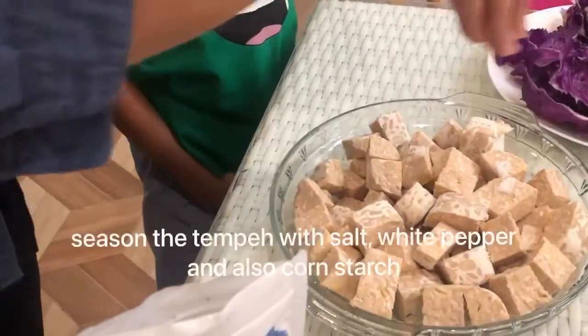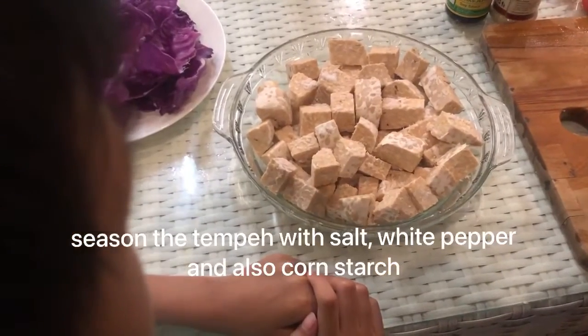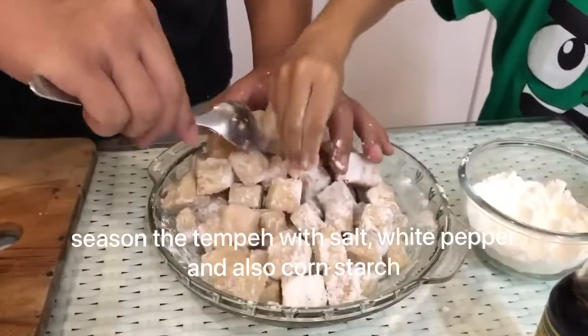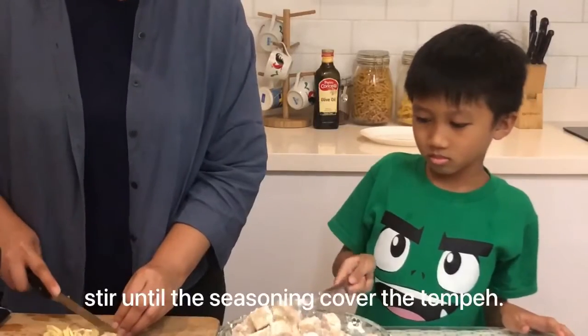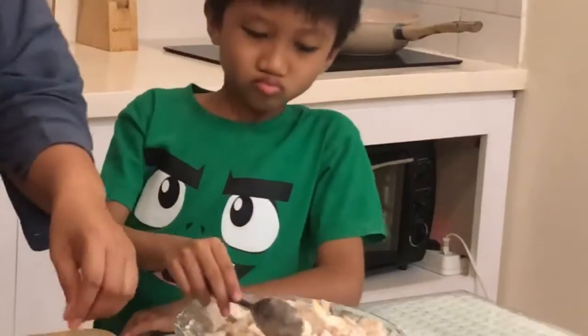First, season the tempeh with salt, white pepper, and cornstarch. Stir until the seasoning covers the tempeh.